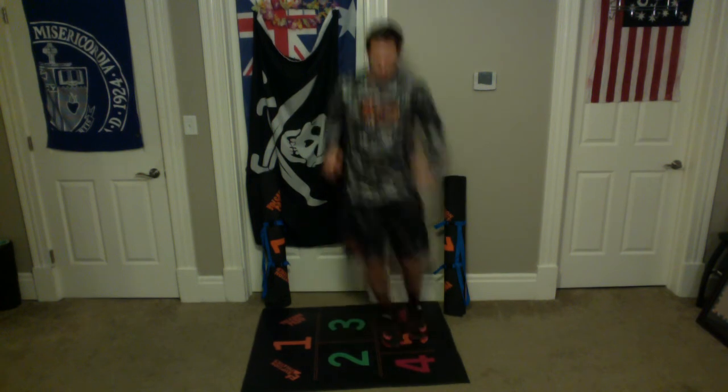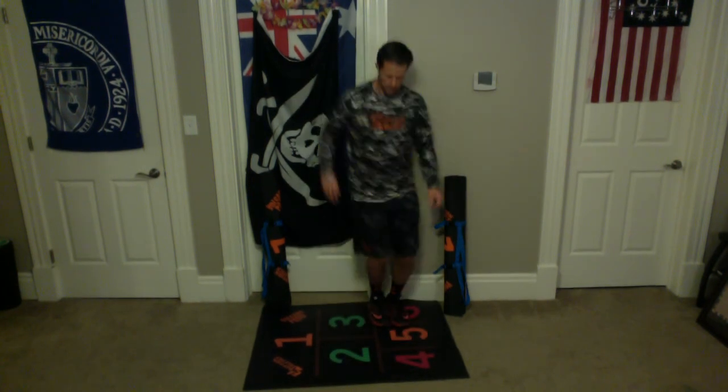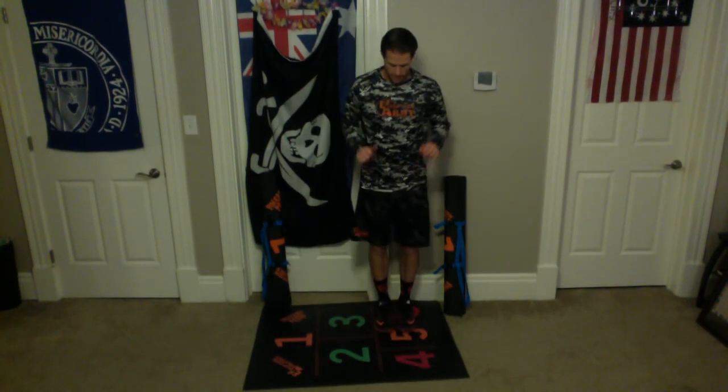We'll do that one more time and then we'll be done. Let's get right into it. Here we go. 6, to 3, to 5, to 2, to 4, to 2, to 5, to 3, to 6. 1, 2, 3, 4, 5, 6, 7, 8, 9, 10. All right, let's go. 1, 2, 3, 4, 5, 6, 7, 8, 9, and 10.